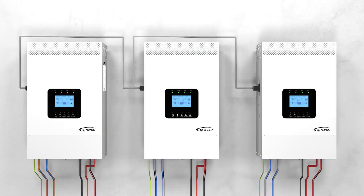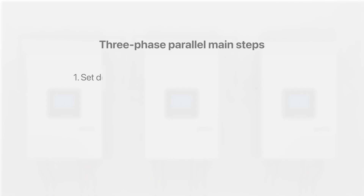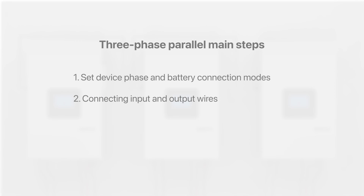In the following segment, we'll guide you through the phase setting process for the device and demonstrate how to establish a three-phase connection. Topics covered include: setting device phase and battery connection modes, connecting input and output wires, and linking parallel communication lines.